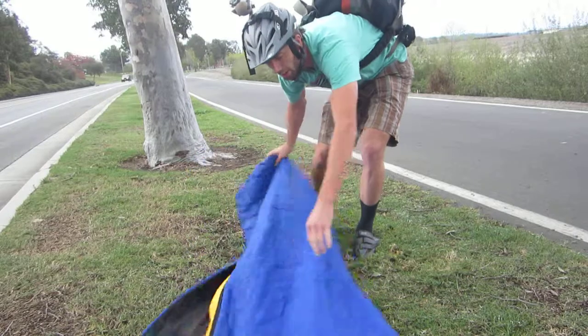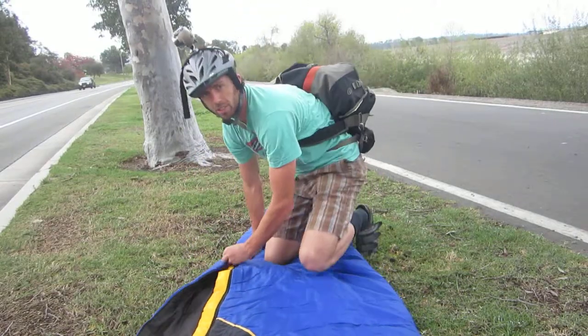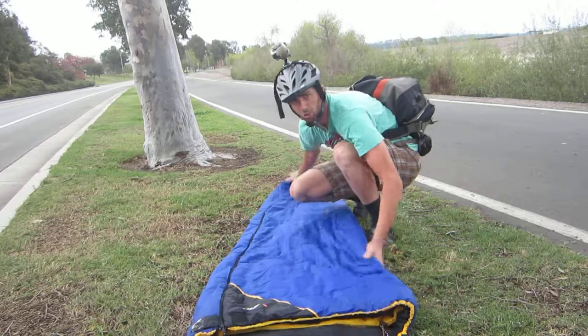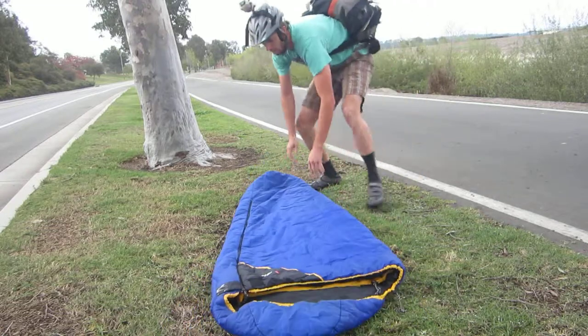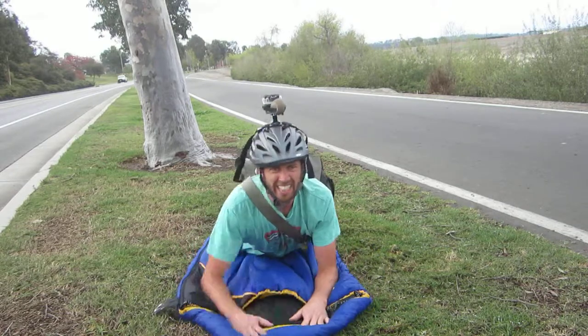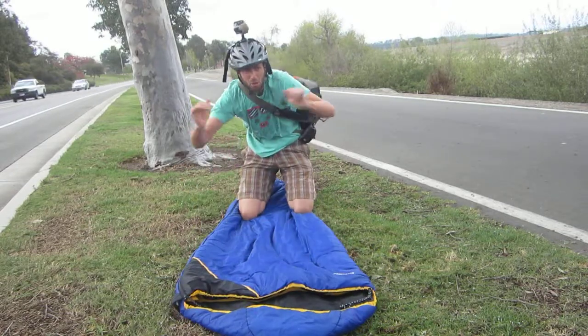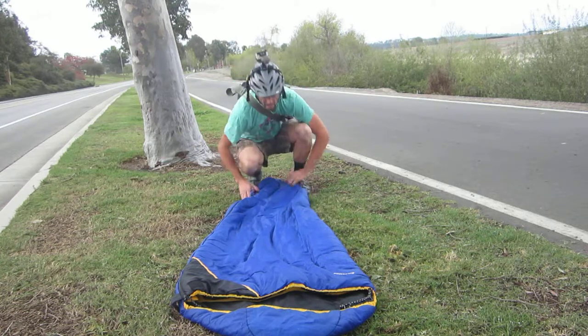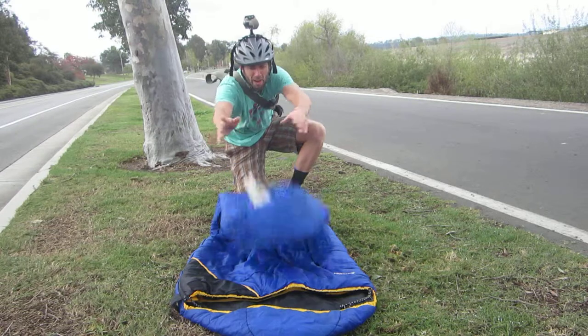Roll it out. Now notice how it's rolled out already. We could zip this up. So first step: go ahead and lay down on it — get that air out, just a little initial push. We have a beautiful day. I just use my sleeping bag, kind of interact with it — thanks for the sleeping bag for the warmth.